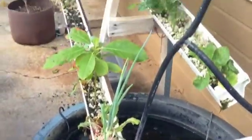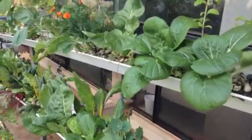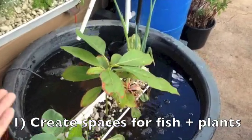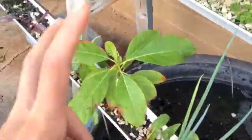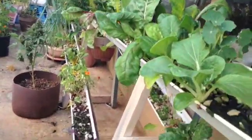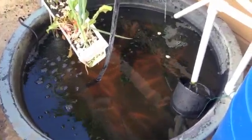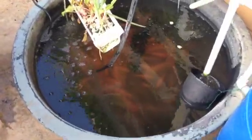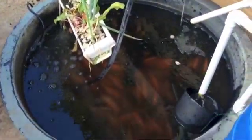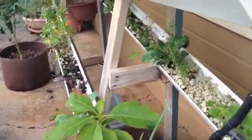Once you get it set up, it's pretty much a growing machine. The fish tank and the grow beds — I'm using gutters. I got this preformed pond at my hardware store for like $40. The beautiful thing about aquaponics is you can use anything as your fish tank and anything as your grow beds, as long as they are watertight and they hold water without leaking.